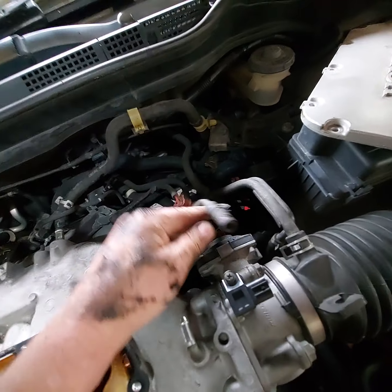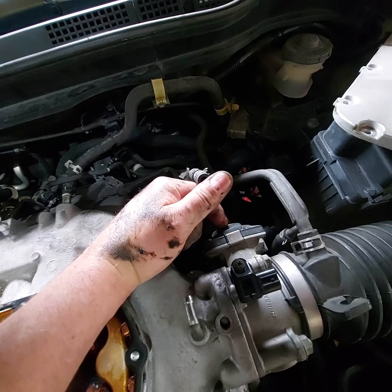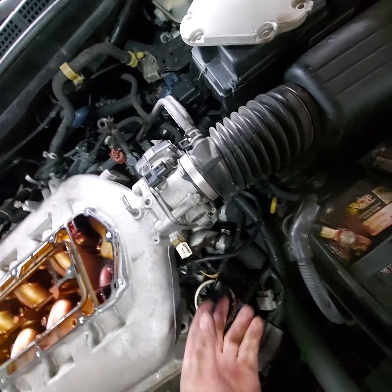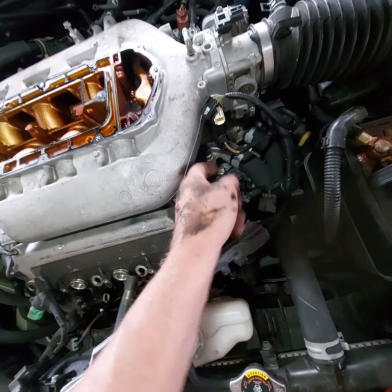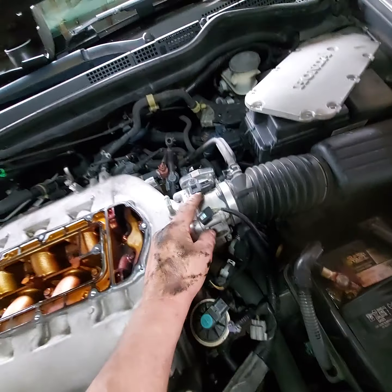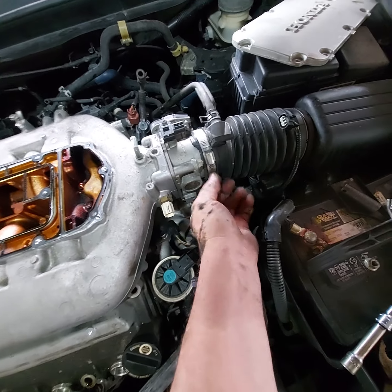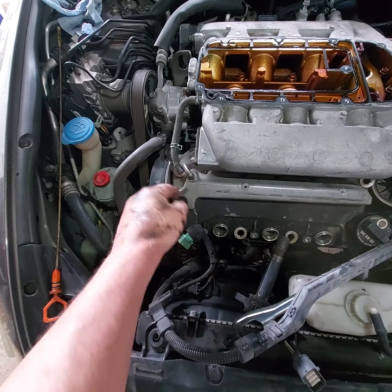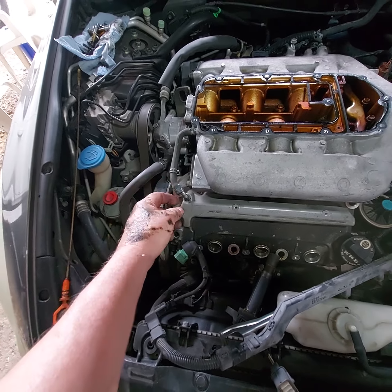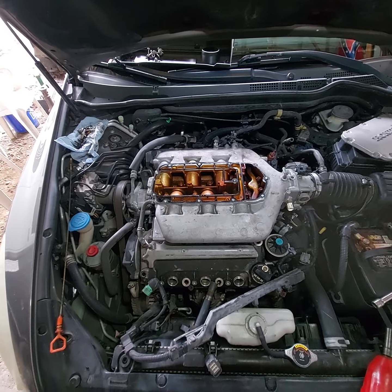Took those two bolts out, disconnected the wire for the electronic throttle control valve, disconnected the intake air temperature sensor, and the MAP sensor. Loosened the clamp on the intake hose, and took the vent tube off the valve cover. We'll get those bolts out and be ready to lift that up.